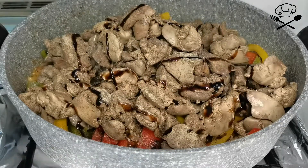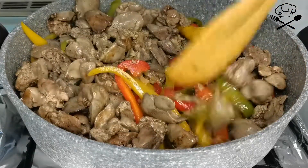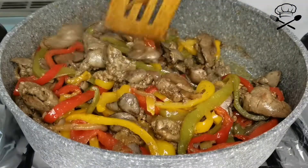The water is also hot in the middle. The water is hot. Let's do it.